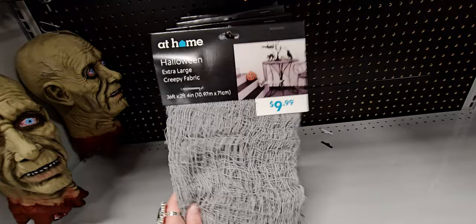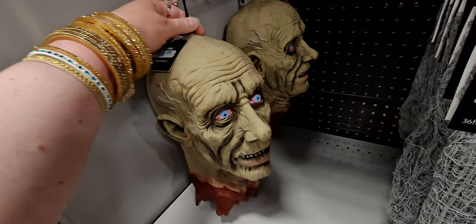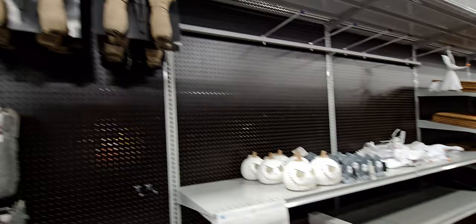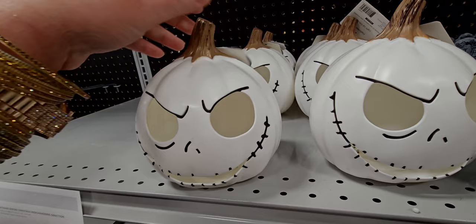They have Halloween extra-large creepy fabric — $9.99 for 36 by 2 feet 4 inches. There's also a super scary version for $14.99. And Halloween hands again for $9.99. There are a lot of people here shopping for Halloween — I chatted with a couple who said you have to get it when it's here or it goes fast. This stuff sells out quick.